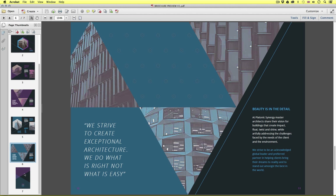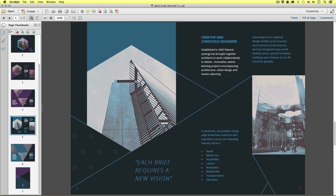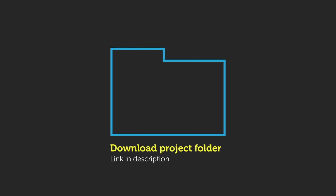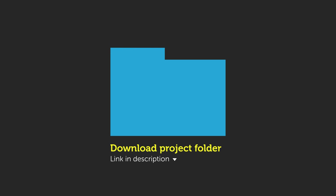Here it shows the design clearly, and as we scroll down we can see the spreads together. If you're new to this course and wish to take a look at this PDF example, you can get access to this in the project folder. Download link is in the description.